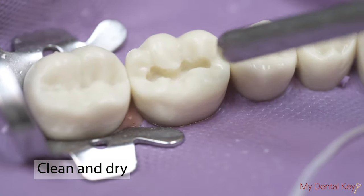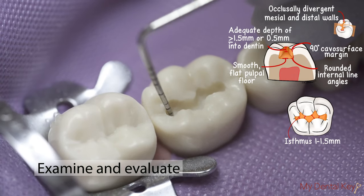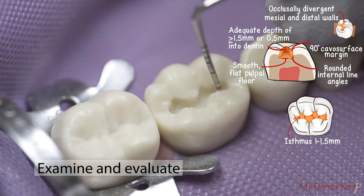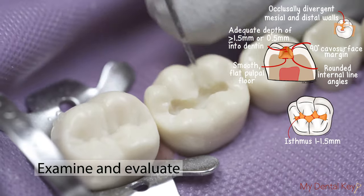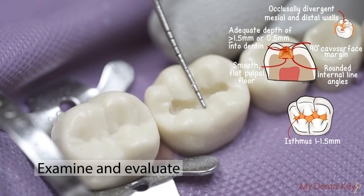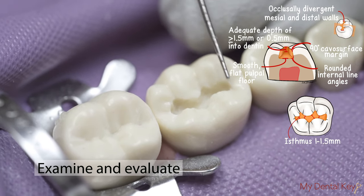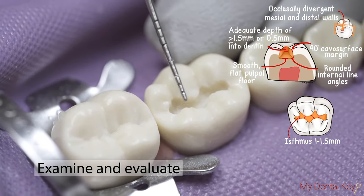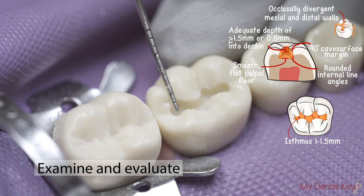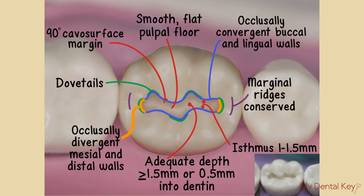Clean and dry the preparation using the air-water syringe. It is now time to examine and evaluate the preparation. Use the explorer to check for smoothness along the cavosurface margin and pulpal floor. Use the probe to check for appropriate dimensions for depth and width. As a reminder, in the clinical setting, final preparation dimensions are determined by carious lesions. Refer to the Class 1 Amalgam Preparation Checklist to guide your evaluation.